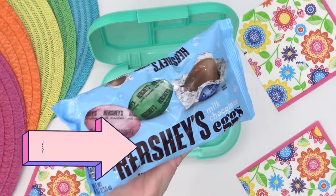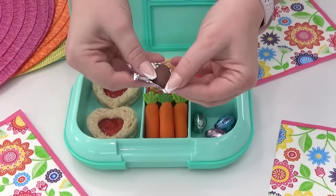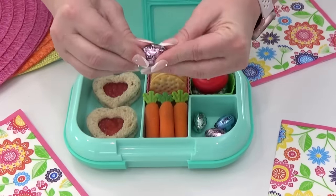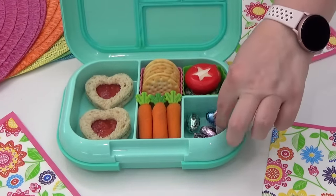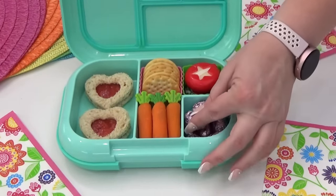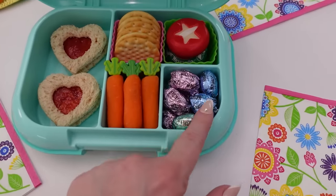This next simple idea can easily be added to any lunch box. All you need are some chocolate Easter eggs and some grapes. Carefully remove the chocolate egg from the foil wrapper and replace it with a grape, then roll it back up as nicely as you can and stick it in the lunch box. I'm adding mostly grapes, but for a fun surprise I'm also adding a few regular chocolate eggs in there as well.